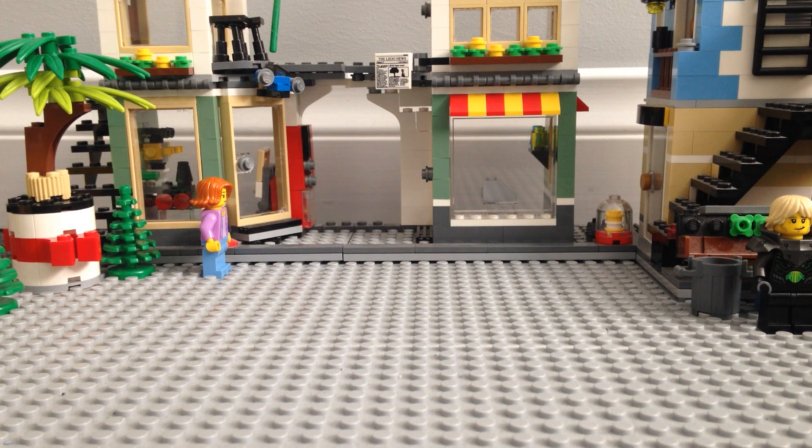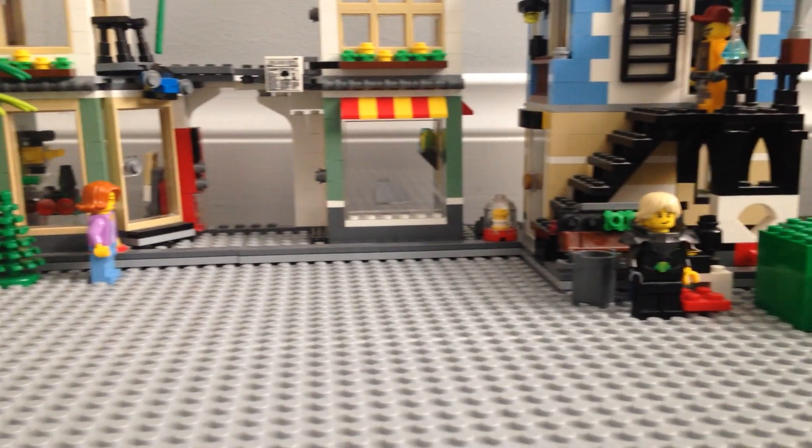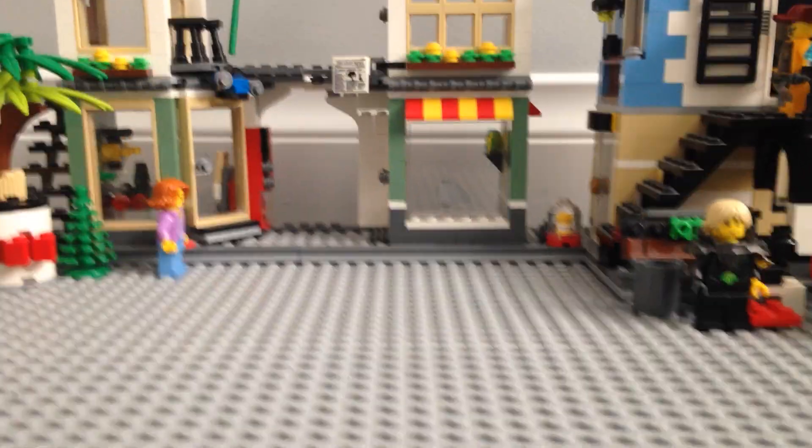Hey everyone, welcome to behind the scenes of my LEGO adventure. I haven't ever done this before, but as you can see, this is my LEGO stop-motion setup.